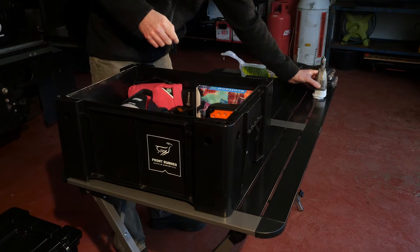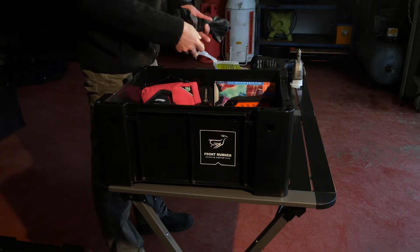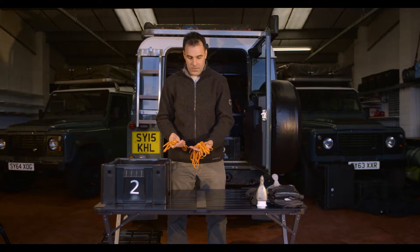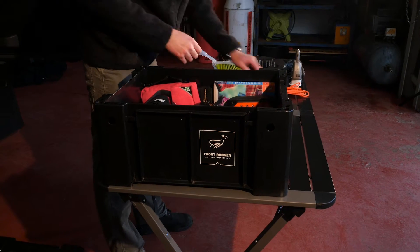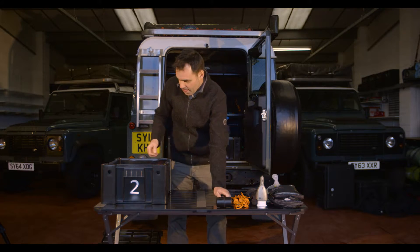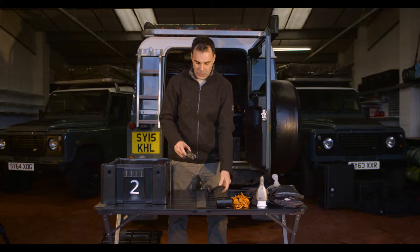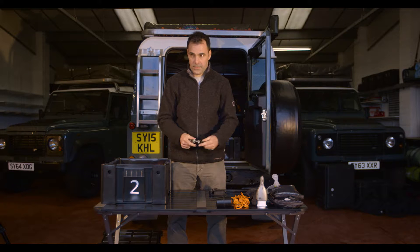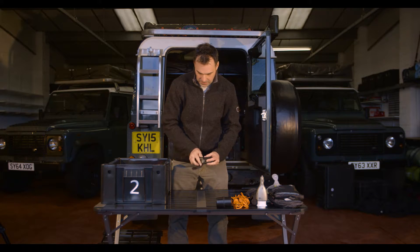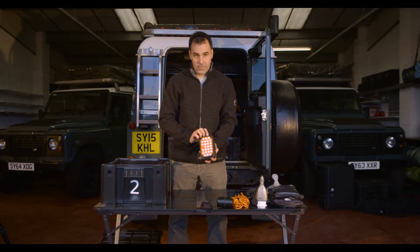Ground pegs, paracord, general tying things, a mallet, the Gerber suspension multi-tool, and a tent lamp rechargeable.